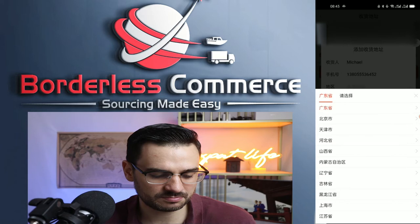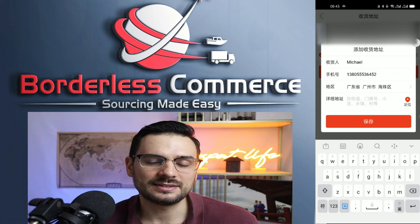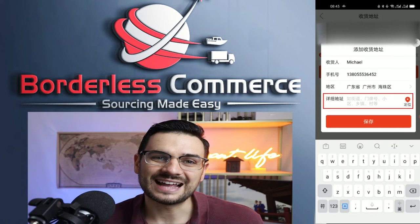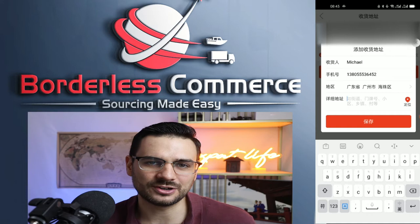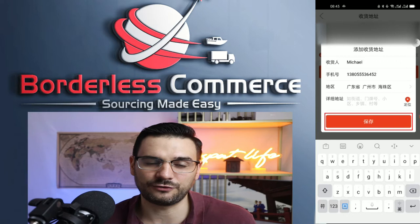You also need to select what district you're in — for example, Guangzhou — and then put the detailed address of your location that you want to ship to. Pinduoduo does not ship overseas. You need to have a local freight forwarder inside China, so this address must be in China in Chinese. Get your freight forwarder's address, paste it here, save it, and it should automatically be your default address if it's your first time.